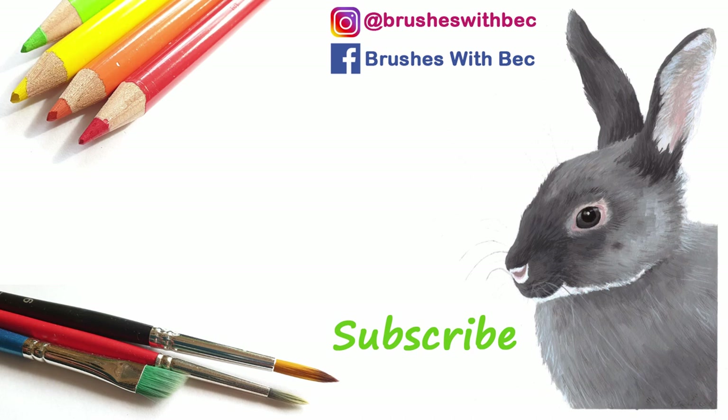Thank you very much for watching. I hope you've enjoyed this video — please give it a thumbs up, comment down below, subscribe to my channel, and I'll see you again next week for another video. Stay creative!